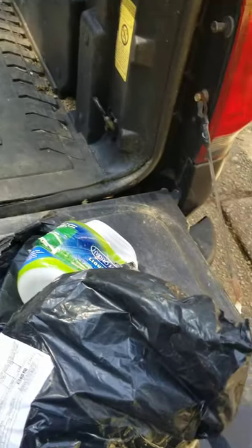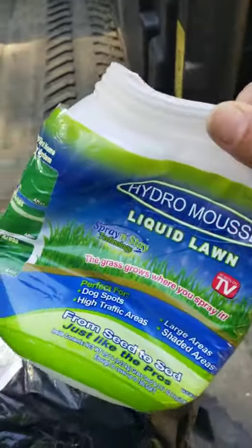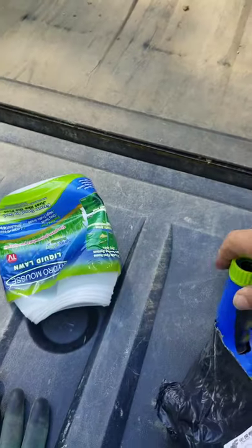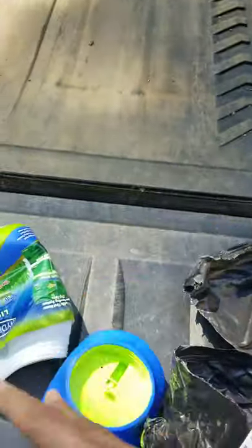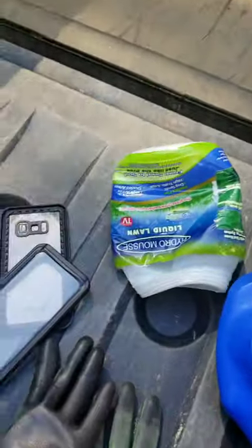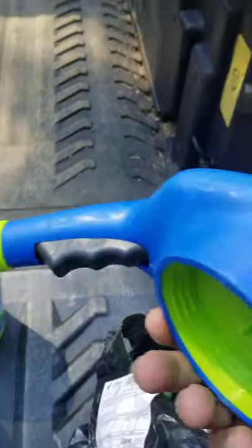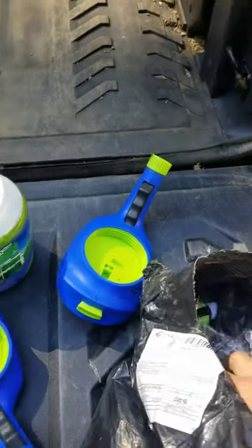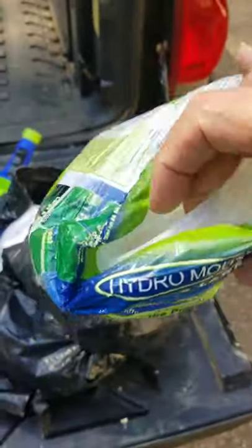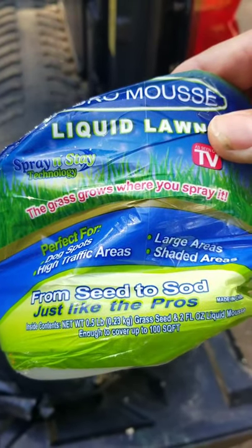Now let's take a look at this mess. I think a gorilla put this package together — beat the piss out of this one too. This is what you get when you don't look at the reviews. Even the reviews say it doesn't work. Liquid lawn — don't get taken like my dumb ass did.